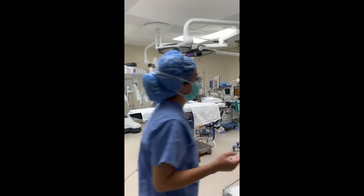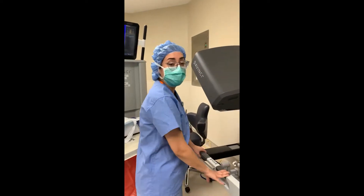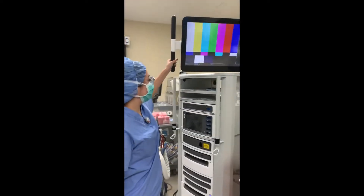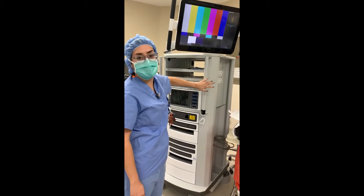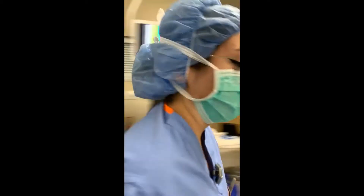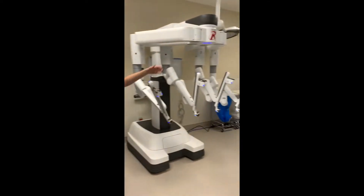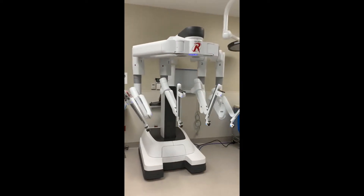The robot comes with three components. We have the surgeon console, where the surgeon actually performs the procedure. The patient tower, which allows us to plug in our instruments and do the surgery while we work on the field. And the robot itself, which has full arm movement and allows us to do surgery.